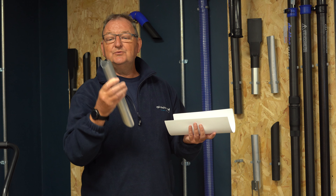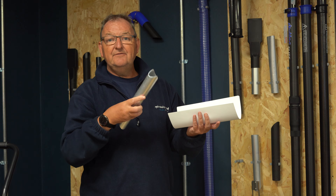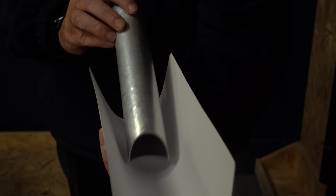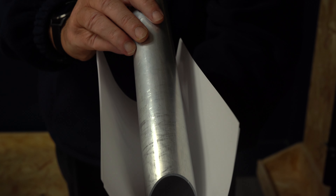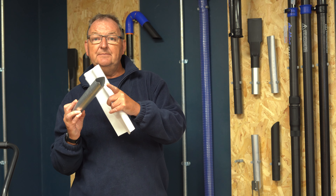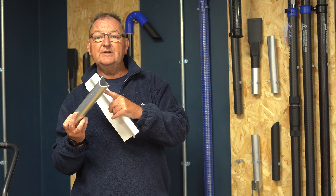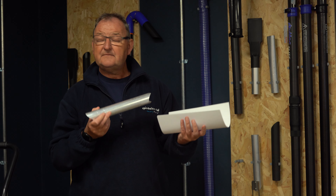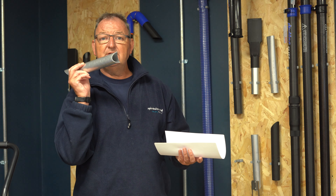However, on this end we have what we call the scallop end. So if you've got those more stubborn, harder to remove debris and tufts of grass, it'll enable you to dig in here, and with its unique shape you'll get an increased airflow, so that will help you remove those stubborn tufts of grass. So that's our dual end tool.